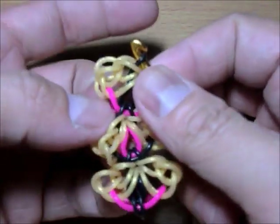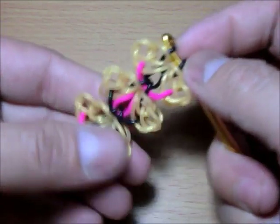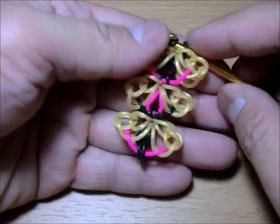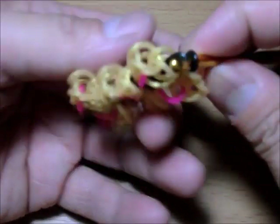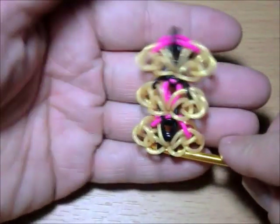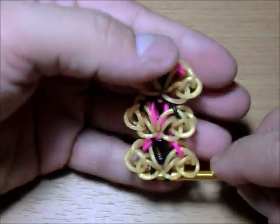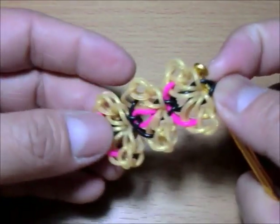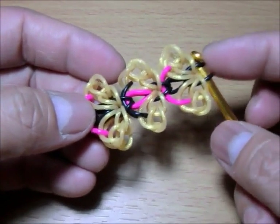There you have it — that is so cute and adorable! It's actually quite cute. When you're done you just have to add one single band here, same as your single chain which is the black.